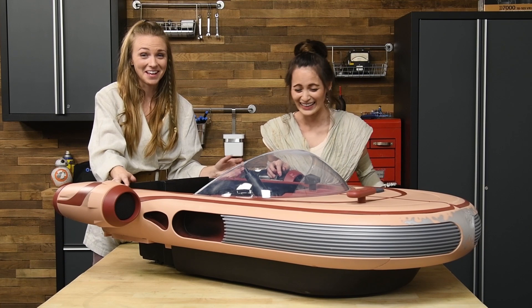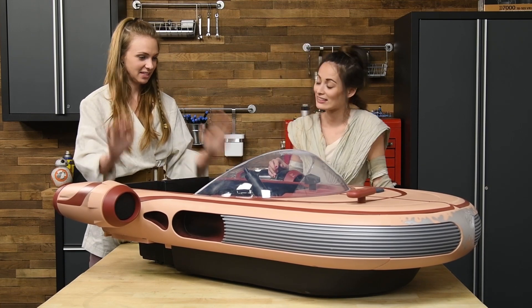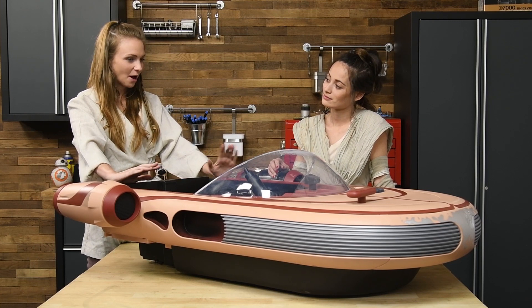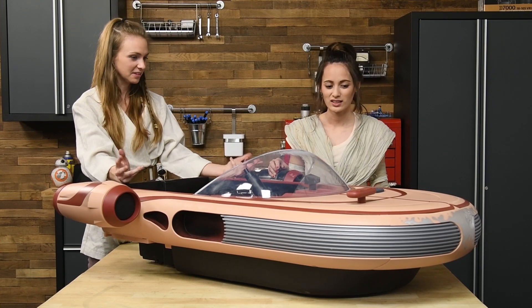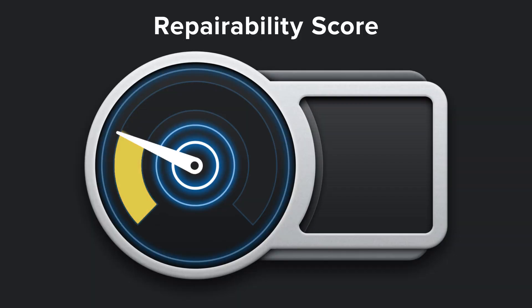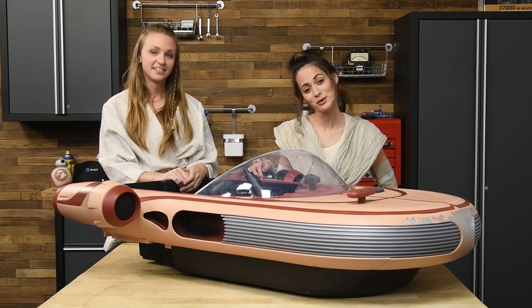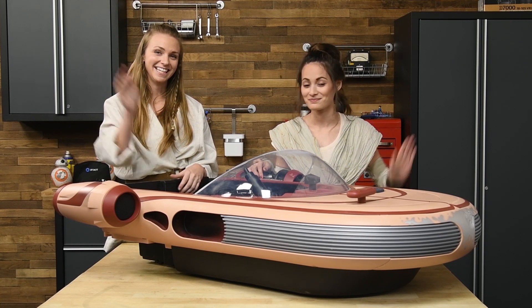That's all for this teardown. I know it doesn't look like we took very much apart, but we definitely did. Time to talk repairability. How repairable overall do you think this thing was? I think I'd give it a 6 out of 10. We should bring KK back. May the 4th be with you. Always. See you later.